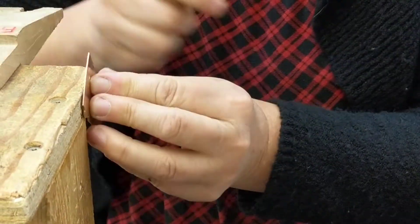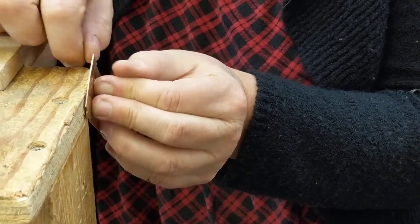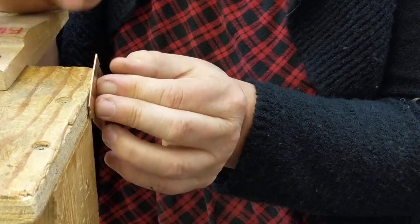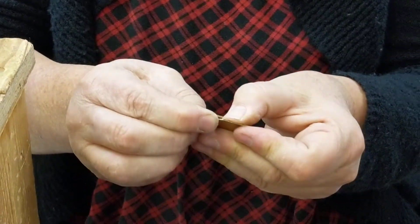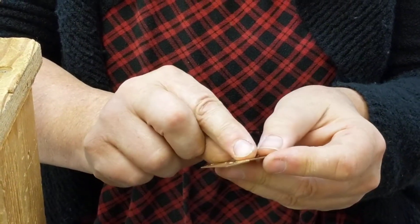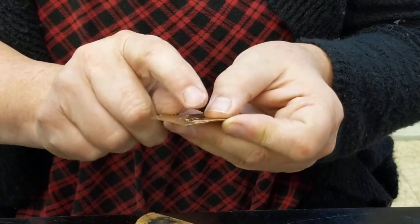Then you can take some 320-grit and kind of scoot that back and forth, and that would usually clean it up. But a single decorative line — you really have to be pretty well practiced with it, because it is hard to clean up.